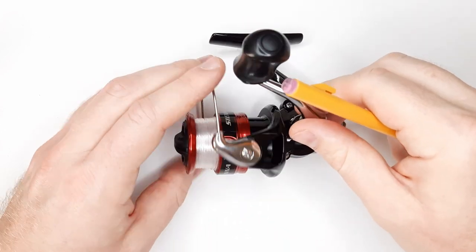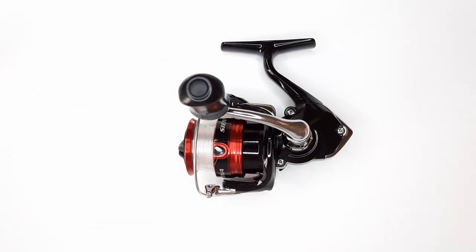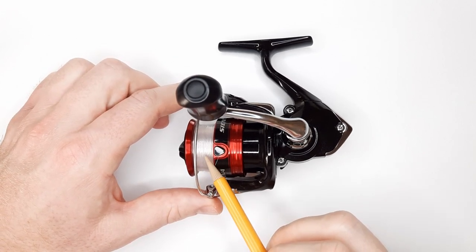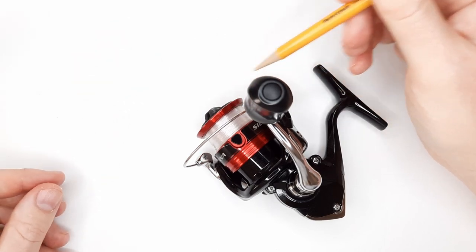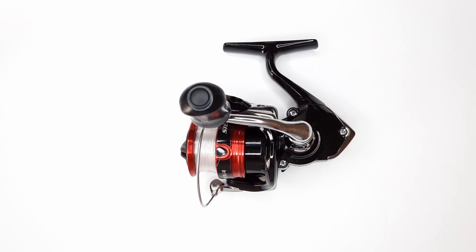For this particular model, the 1,000 size, it comes with a 5 to 1 gear ratio, so that equates to 24 inches of line retrieval per crank, which is pretty good. This one has 140 yard line capacity on 4 pound test mono, and it also has a nice angle on the lip of the spool to help the line coming off. This one has a weight of 7.2 ounces — not too heavy and not on the light side either, right in the middle.